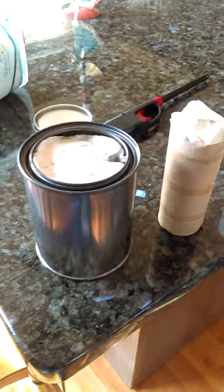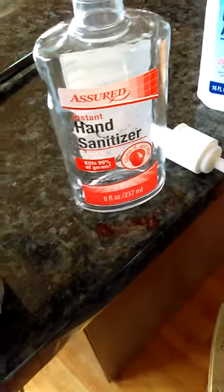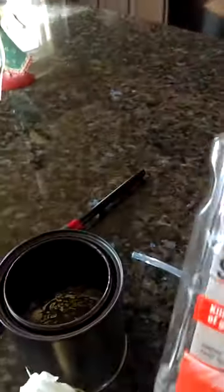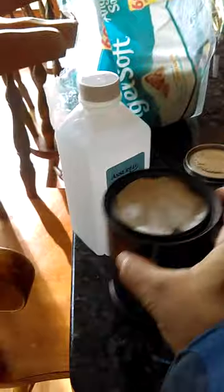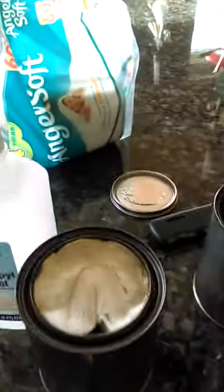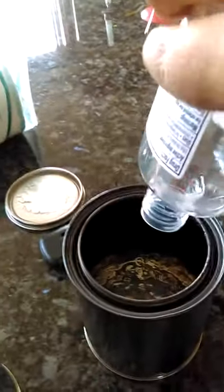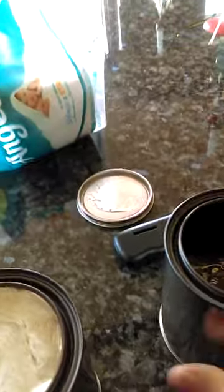I also bought some hand sanitizer, and what I did was pour that into one of these canisters as well. So that's another substitute — you could either use hand sanitizer or toilet paper and alcohol. This is one way to create a substitute, and using hand sanitizer is another way.